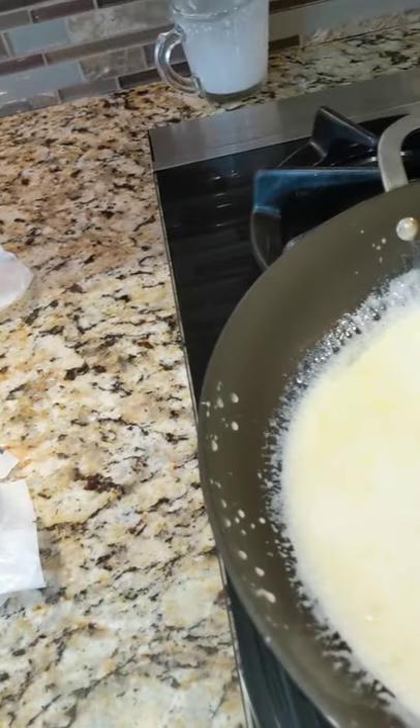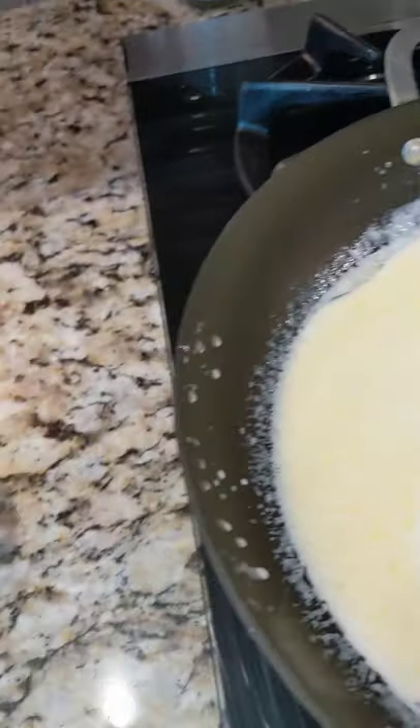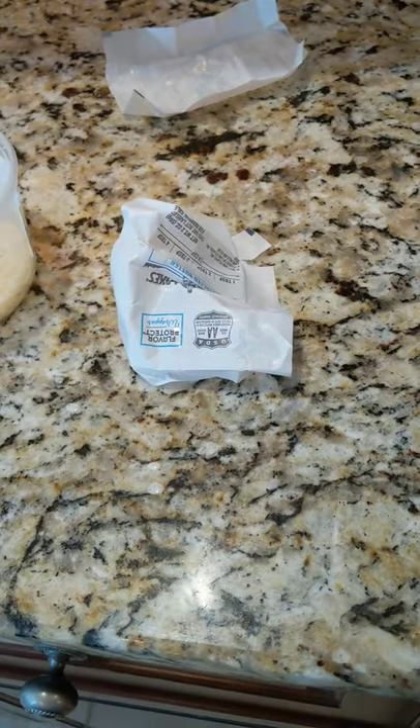So guys, be careful about splattering — it's something that can happen really easily. You don't want to get gunk all over your kitchen. After this is getting nice and combined, we're going to add our cheese.